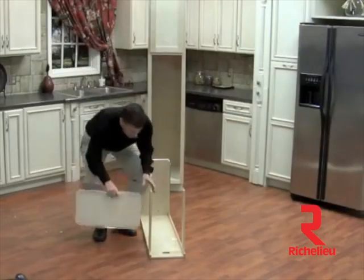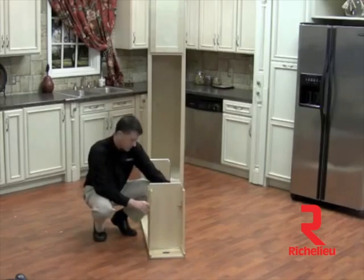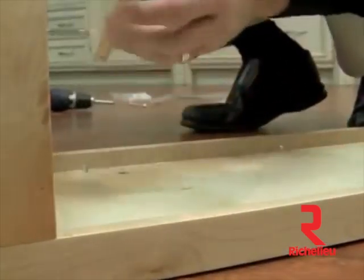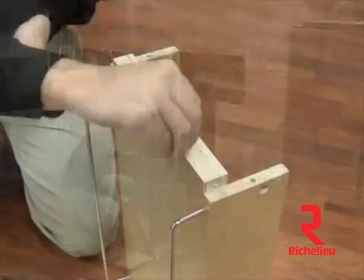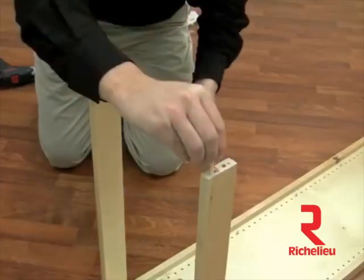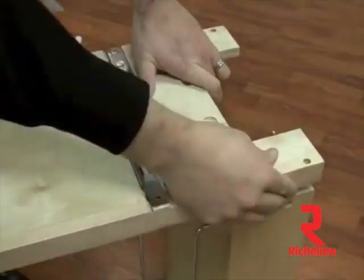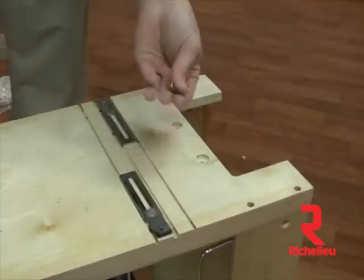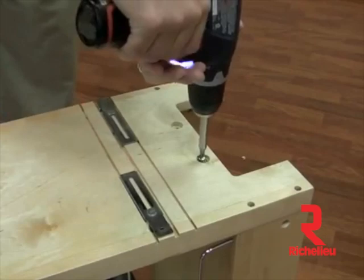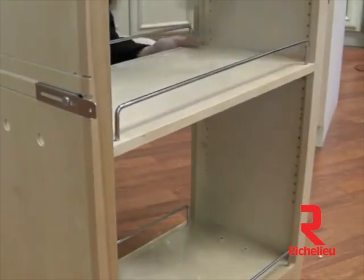Next we're going to grab one of our wood shelves. Now depending upon your particular application, you can either install your wood shelf above or below your wood rails. Since we have decided to install it in this position, it is much easier to go ahead and install it now versus later when your frame is already assembled. Next we're going to grab our front panel and our remaining four dowels, place our dowels in our shelf assembly, then place our front panel onto the frame and press into place. We'll grab our number 8x2 screws and screw that into place, then our number 8x1 with our number 8 washer. As an option for added stability, we recommend you permanently affix one of the wood shelves with the screws provided.